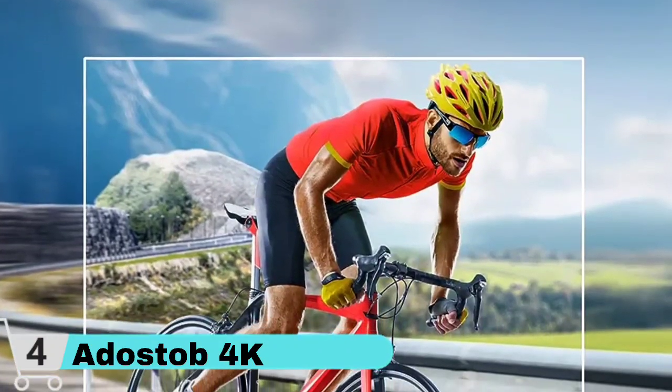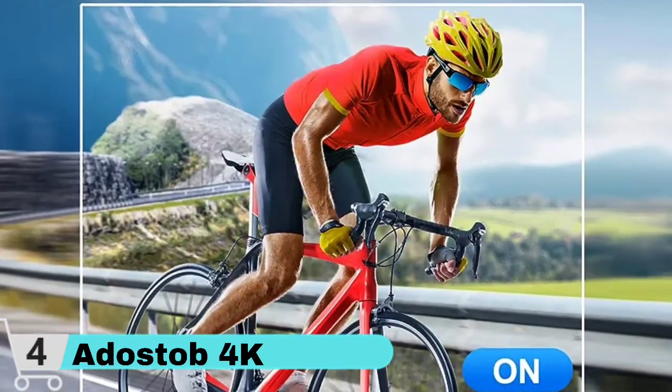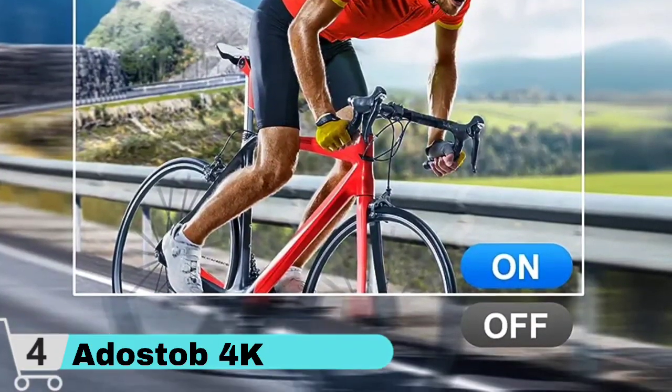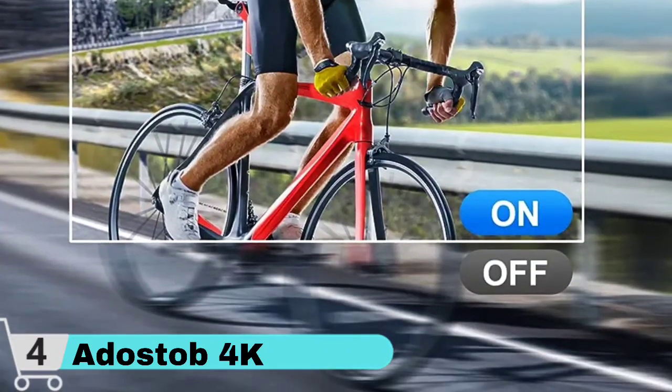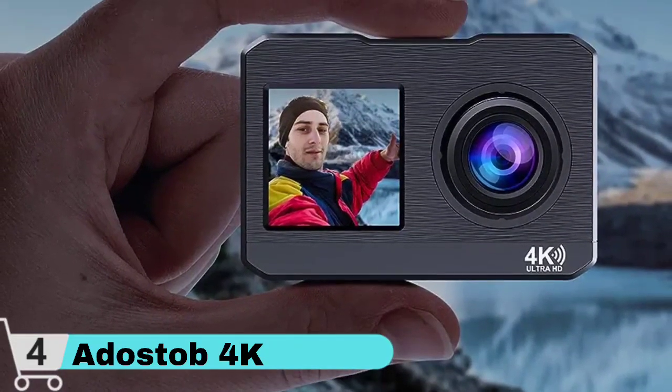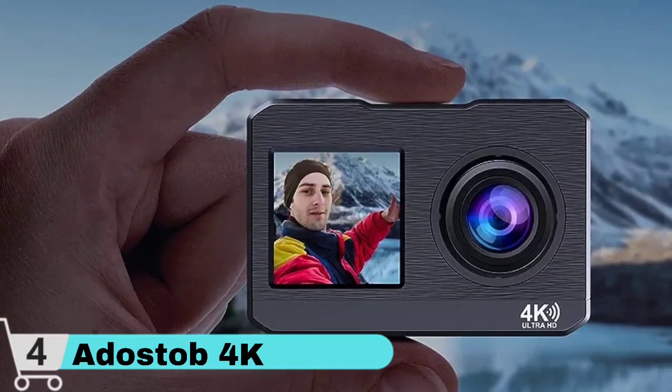The sports camera includes a range of recording modes, including continuous recording, timer recording, time-lapse recording, loop recording, slow motion, and automated mode, and it can also change exposure and white balance. It can be used as a camera for video calls, online learning, or as a dash cam to record traffic incidents.